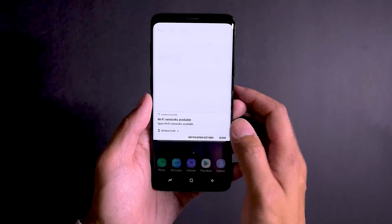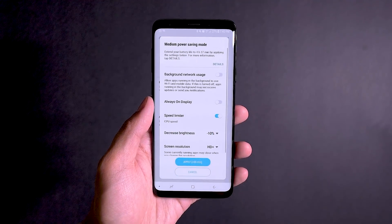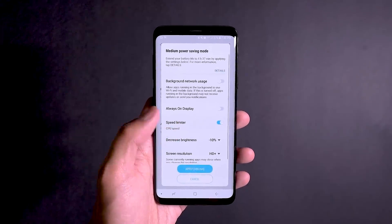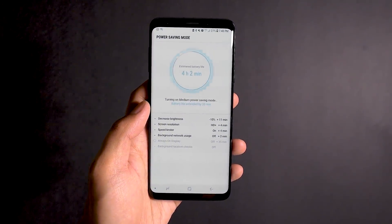Depending on your usage, the S9 Plus and the Pixel 2 XL have very similar battery capacities — there's only 20 more mAh in the S9 Plus — so the experience has been largely the same. I can get a day or a day and a half from both phones depending on my usage. If you're a heavy power user, power-saving modes are important, and the Samsung Galaxy S9 Plus provides even more of those, including a really deep power-saving mode that turns off many features and only allows some applications to open.